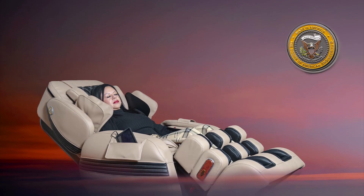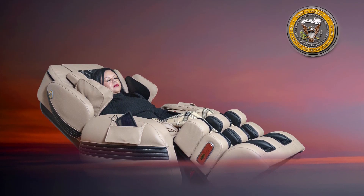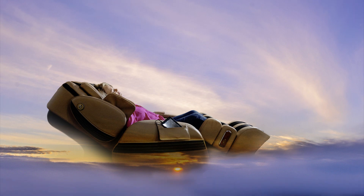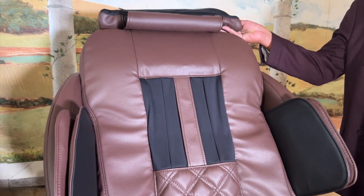Sit back and relax with your head resting against the backrest for body scan and shoulder height detection to take place. During the body scan process, please do not operate the remote control. For a more accurate body scan, or if you prefer a stronger neck massage, please flip the pillow to the back of the chair.